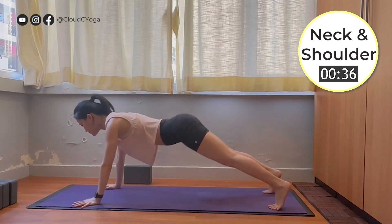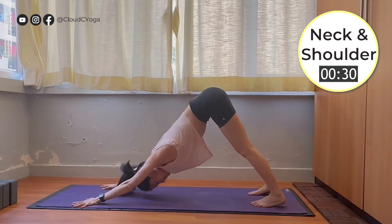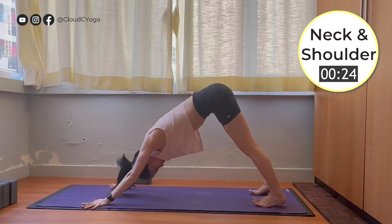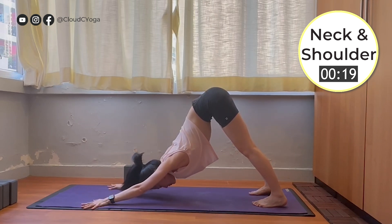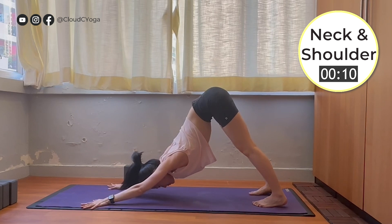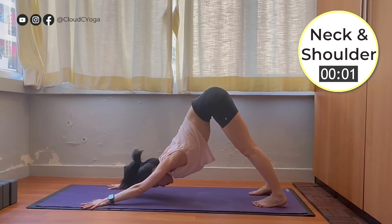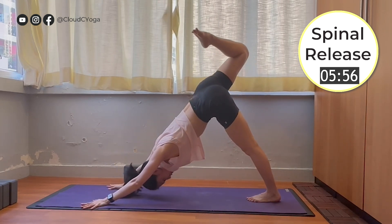Now tuck your toes under, push your hips up towards the ceiling into the downward facing dog. Stay here for a moment. Feel your downward facing dog — you can bend your knees if you need to find a full extension on the upper body. Allow your upper body to open, creating more space at your shoulder, your neck, and your scapula. Stay here for steady breathing.